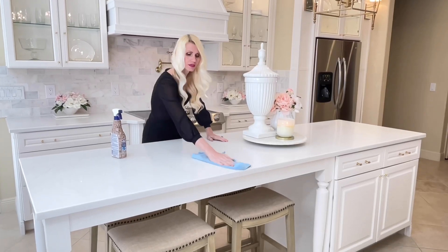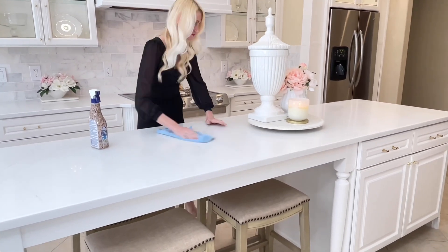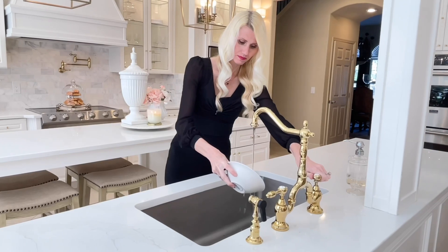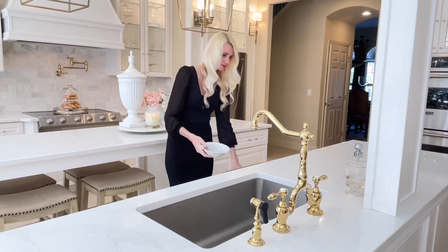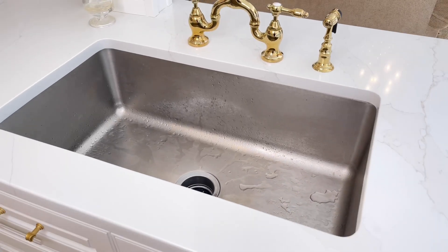Now we're going to talk about the cheapest and easiest tip I could give you, and I guarantee you already know about it — and that is to keep your space clean. No matter the size, shape, or style of your kitchen, if you walk into a space that's clean it feels luxurious. Here is one simple cleaning tip: try and keep dishes out of your sink. When you're done with your dishes, wash them, put them in the dishwasher, or put them away. This one tip will make your space feel clean almost all of the time.